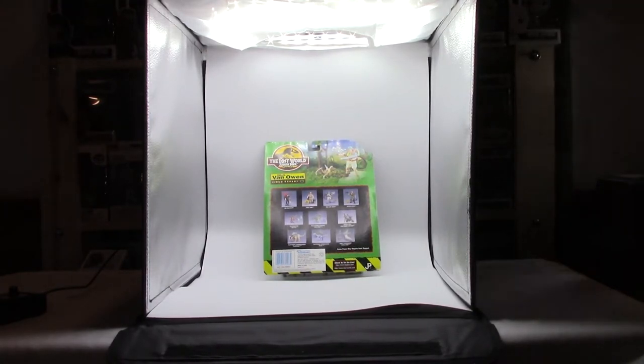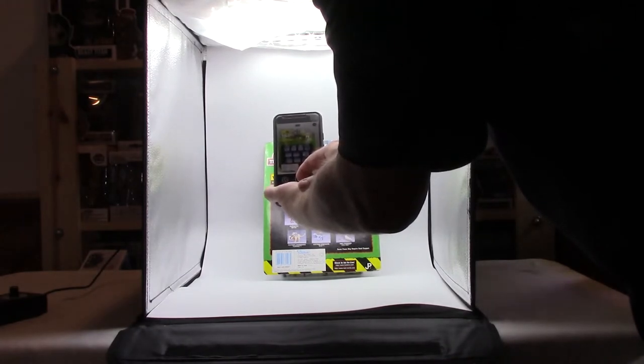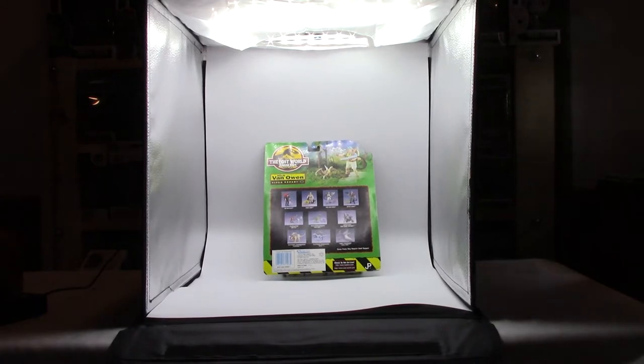My camera is glitching out on me — there it goes. And that was about the same. So what I'm going to try — what the instructions said to do — is turn the lights down a little bit, and I'll try it again, hit it with the camera one more time. Wait for it — there it adjusted. Let's go see what it looks like on the phone. Actually, that's not as good; the light was a little low so it's kind of dulled out. So I think going full bright or close to it is the way to go.